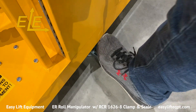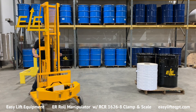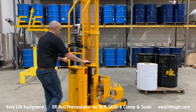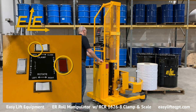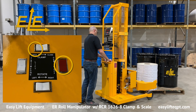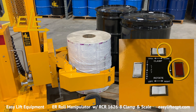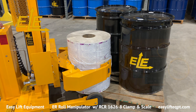To get started, turn the unit on and disengage the foot floor lock. The standard process requires the operator to clamp a roll from a vertical position from the floor or pallet, transport the roll to converting equipment, and finally lift and rotate the roll to a horizontal position for loading onto the equipment. It is recommended to apply slight forward momentum when clamping so the front of the clamp meets the back of the roll, ensuring a secure grip.